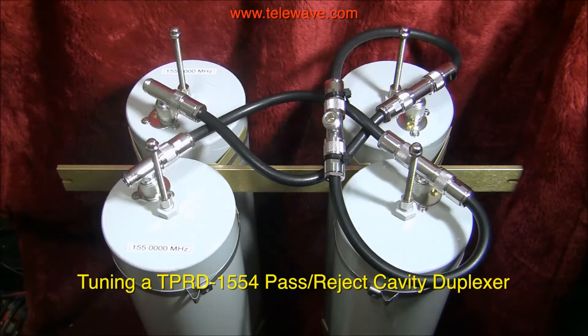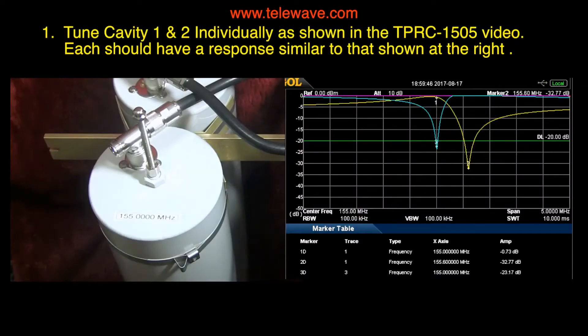This video is about tuning up TPRD 1554 cavity duplexers. In a previous video I showed you how to tune TPRC 1505 pass-reject cavity duplexers. This is a single unit and the response is on the right there. We have a loss of about 0.73 dB and a notch of about 33 dB, with a return loss of about 23 dB, which is good for a single cavity.